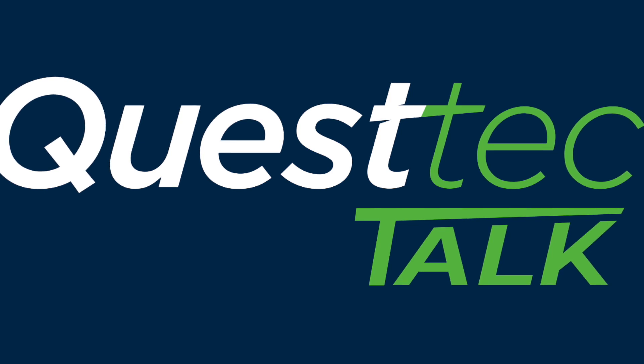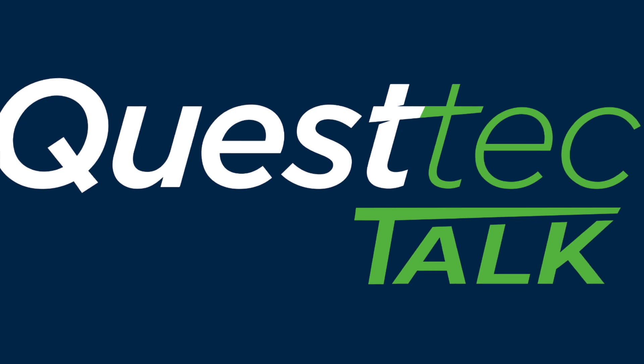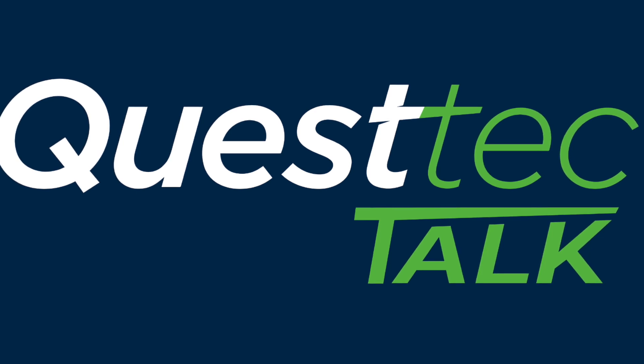The goal here is to bring more information to you guys online in a different way. Whether you're driving down the road listening to us, whether it's specific topics, specific applications, or technologies — we want to put as much information out there as we can, for you to learn and talk to your customers, or hopefully you're one of our customers watching this and can pick up something specific about an issue you may be having in the field.